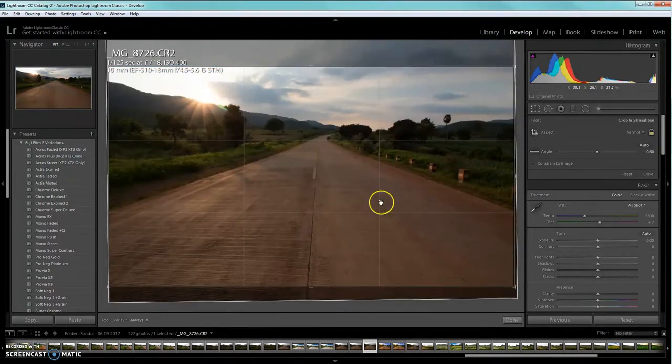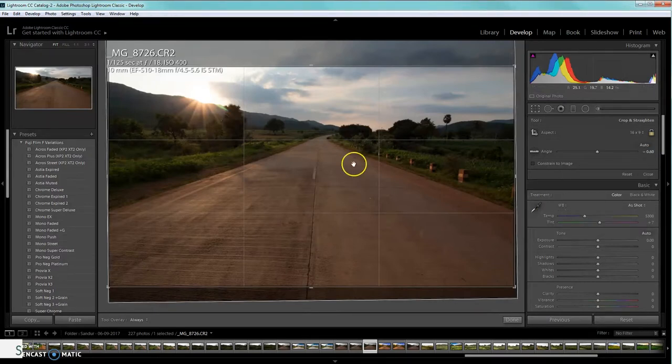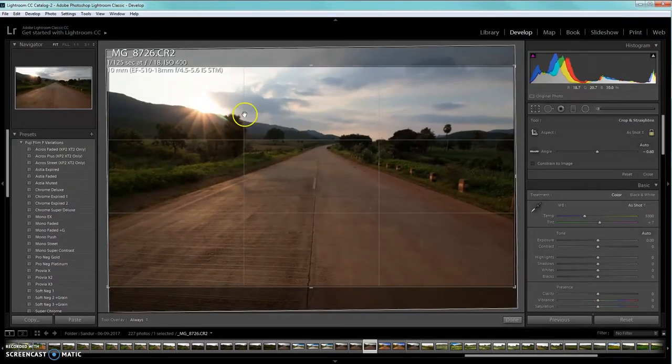The first adjustment we need to make is the crop. You can press the R button shortcut key for the crop tool. Press on that and you'll get the crop selection area. You can change the perspective using the presets — for now we are selecting the 16:9 aspect ratio. Once that's done, make sure the picture is horizontally aligned using the horizontal align option.